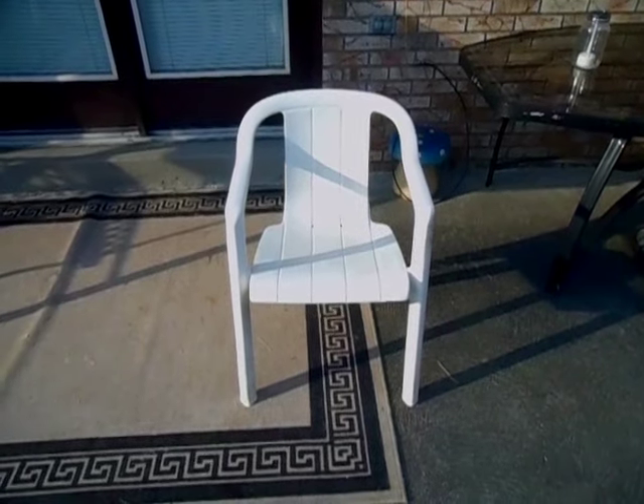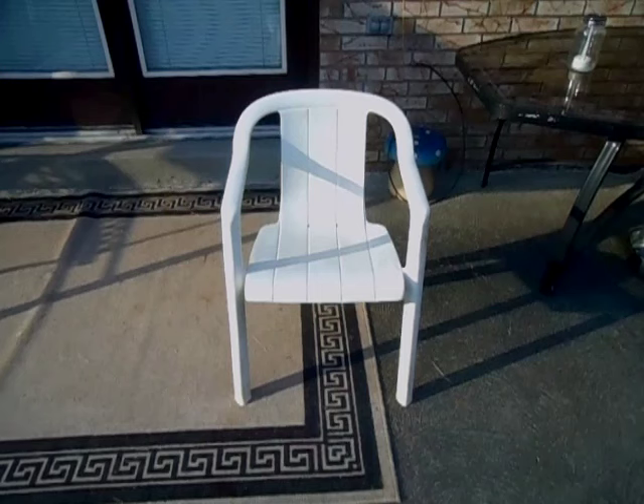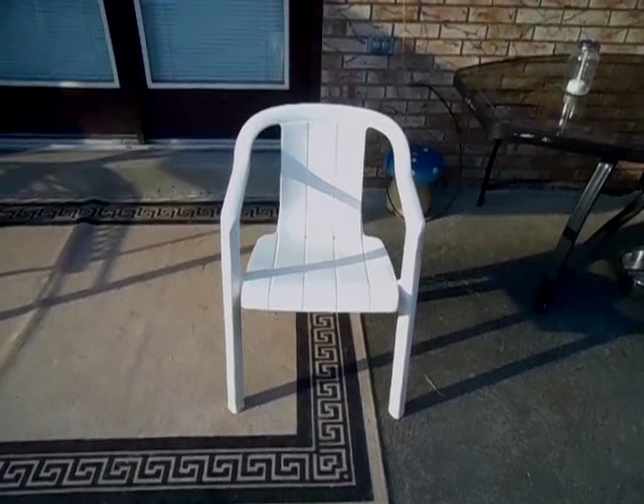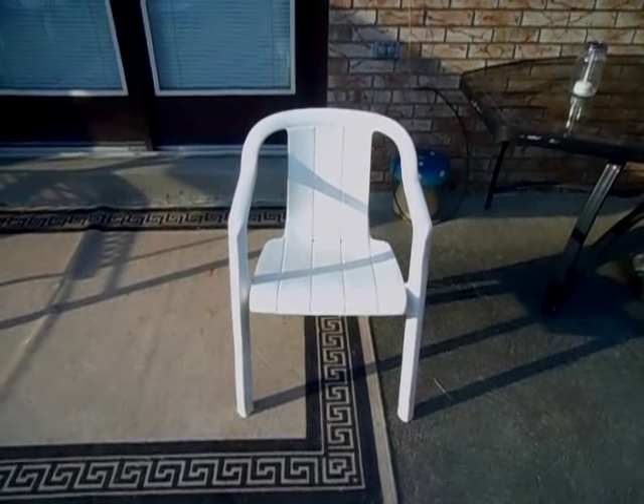Hello, here is my Growflex Melega chair. This is one of the first, if not the first, plastic chairs made in the USA. These chairs first came out in 1984 and there have been millions of them made worldwide.